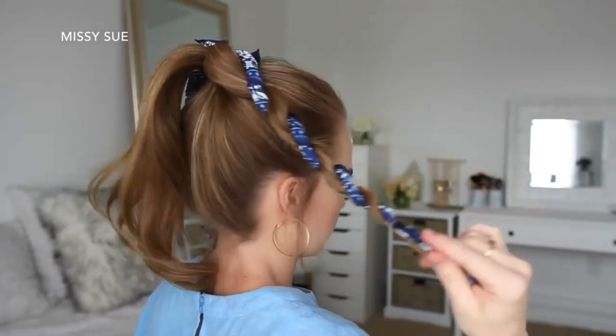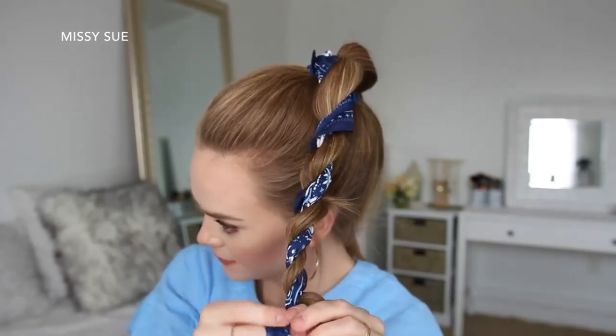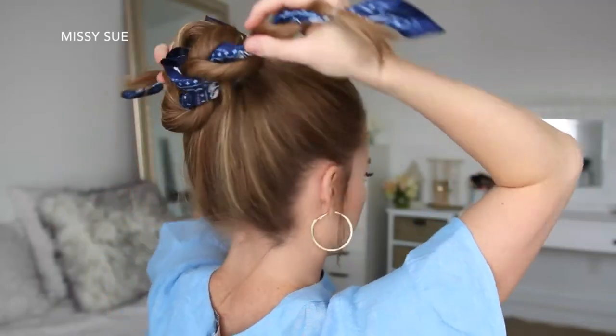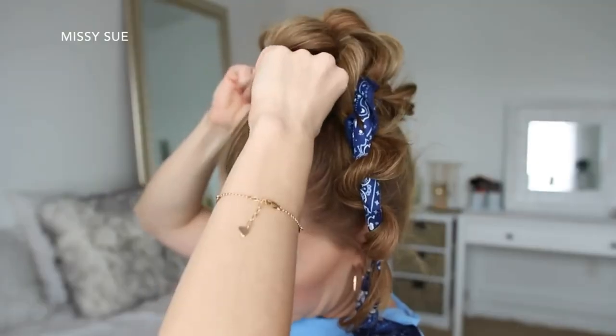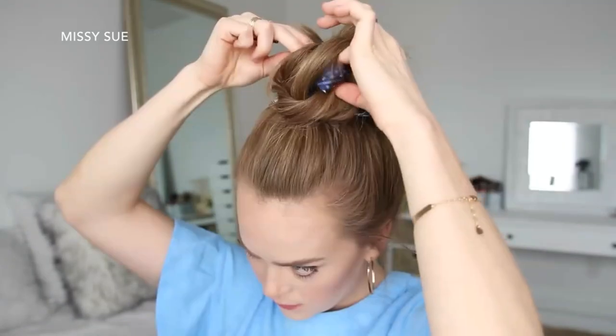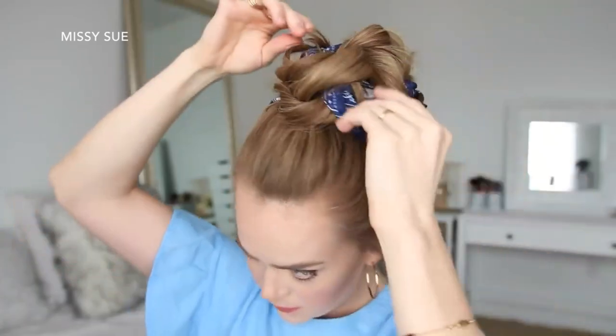Then I'm going to do the same thing with the hair on the left side, creating a second rope braid and tying off the end with a clear elastic band. Then I can take both braids, wrap them in opposite directions around the base of the ponytail, and pin them in place with bobby pins. As you wrap and pin the hair, you can pull on different sections of the braid to make the bun bigger, maintaining a sense of symmetry as you wrap and pin.